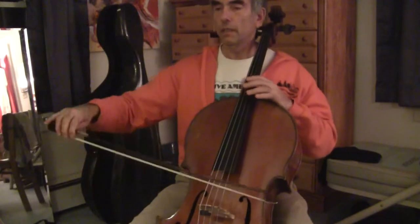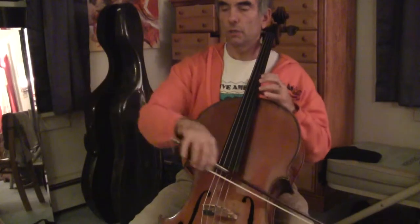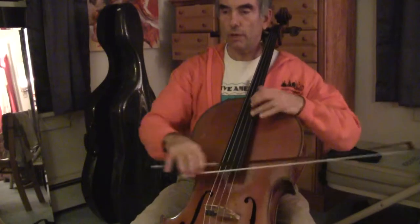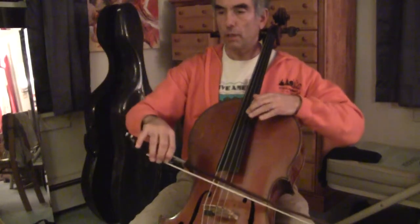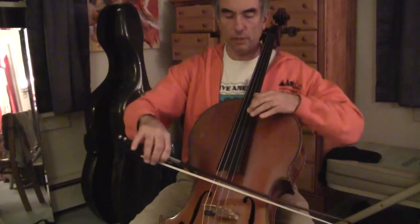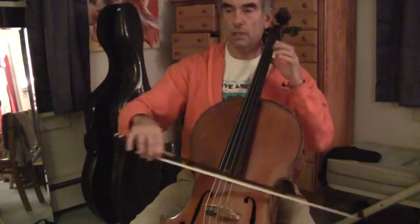And then the other one — I do all of it in fourth position. So two, four, one. And then go to the D string: four, two, one, three. Four, two, one, three. Two, one, two, four, one. Four, two, one, three. Four, two, one, three.